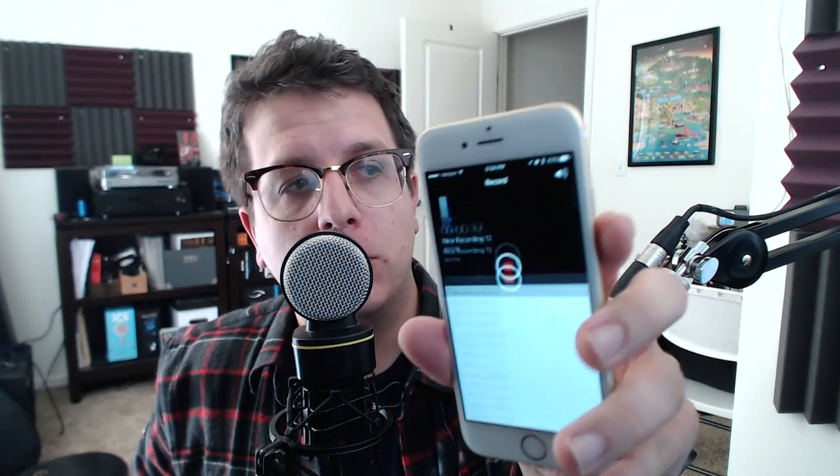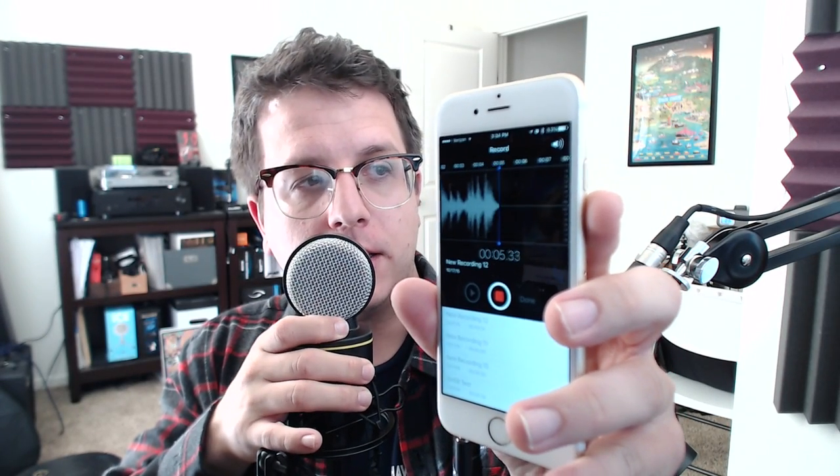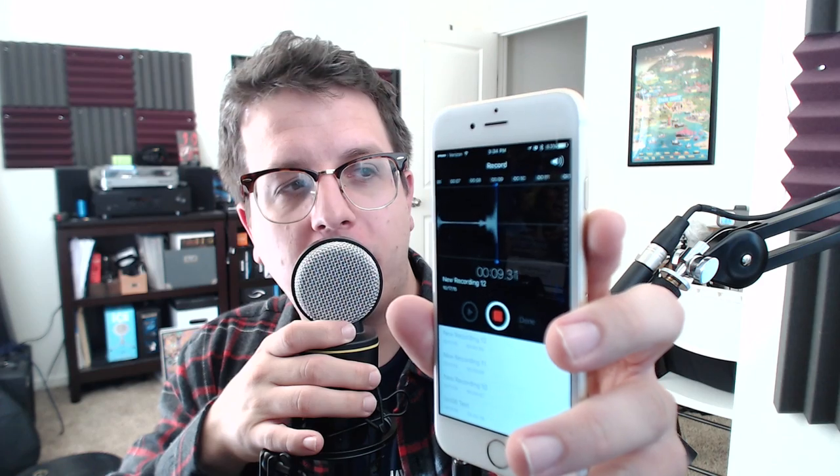Now let's go ahead and test out the SF930. I am testing out the SF930. Turning it back up — look at that, it's working. The SF930 works on the iPhone 6. I have no idea how it sounds, but wow, it is clipping like crazy. I'm going to import the audio from here and overlay it so you'll already know how it sounds.